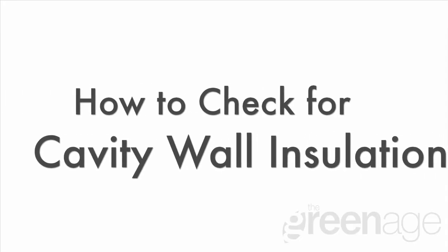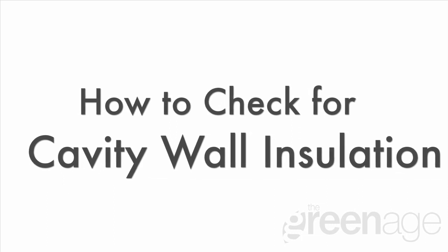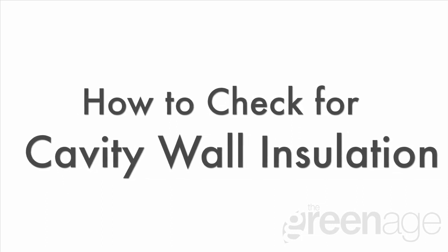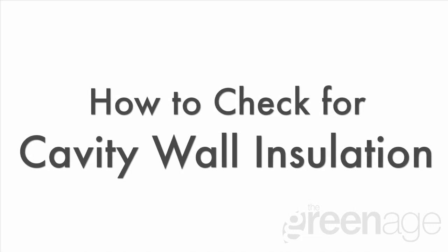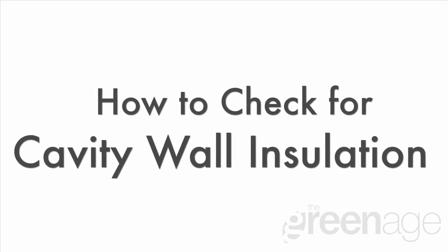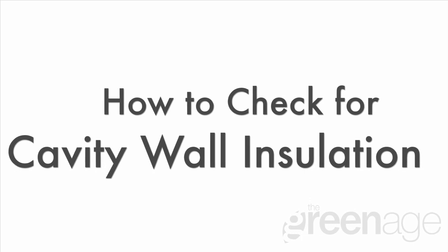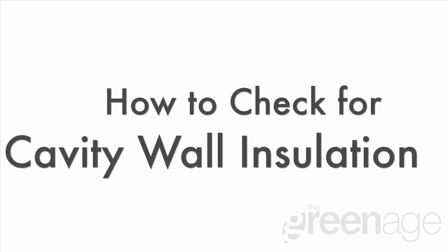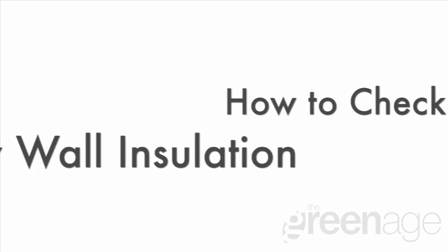In this video we're going to talk about how we check for cavity wall insulation. Insulating your walls is one of the best ways to increase energy efficiency, so if you can do this it will really help lower your energy bills. Most houses built since the late 1930s have cavity walls, but it's only relatively recently that they started insulating them as a matter of course. Therefore, when we go into homes it's really important that we have a means of testing whether the cavity has previously been filled.